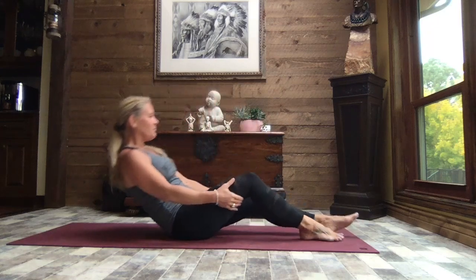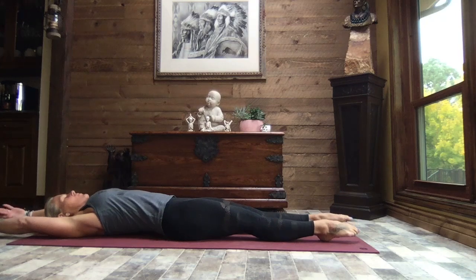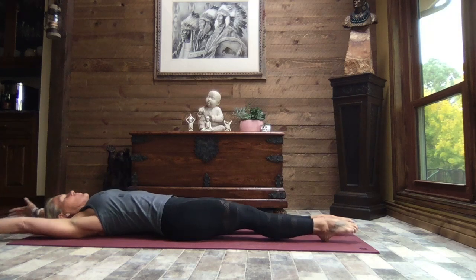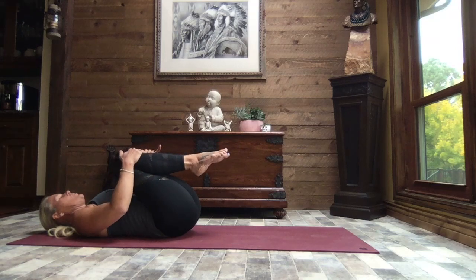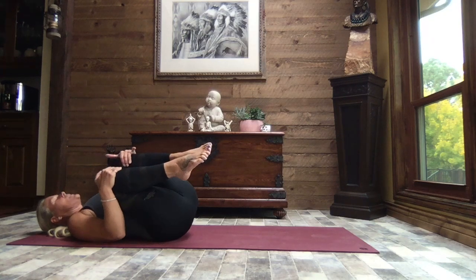Coming onto our backs, just safely coming down. We're going to extend those arms out, reach through the toes and through the fingertips. Nice big deep breaths. Let's draw one knee in towards the chest and then the other, hands to your shins just below those knees, just a gentle pull in. Checking in with your lower back, those hips, and gently walk side to side.